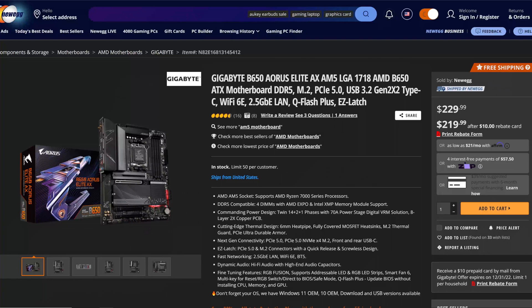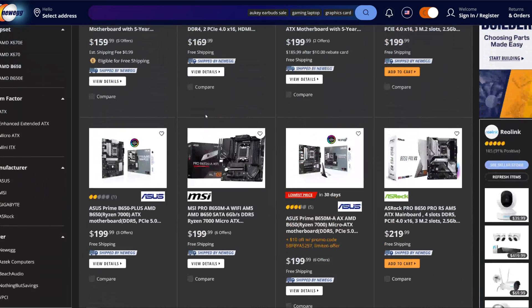What kind of price is on this motherboard? As of the filming date of November 20th, 2022, on Newegg you can buy it for $229.99, or you can do the $10 mail-in rebate to get it for $219.99 — though the last couple of times I filled one out I never got mine back, so I don't bother with them.